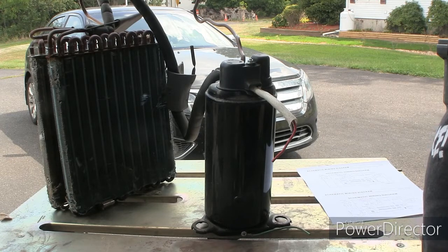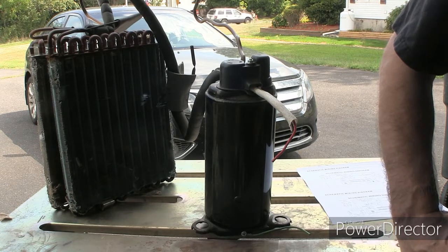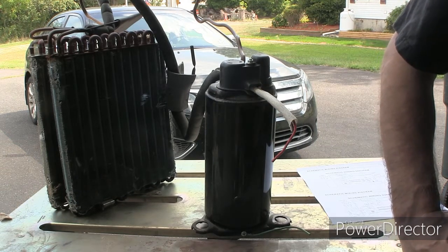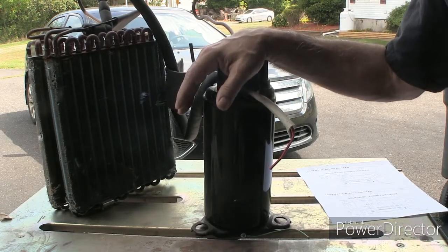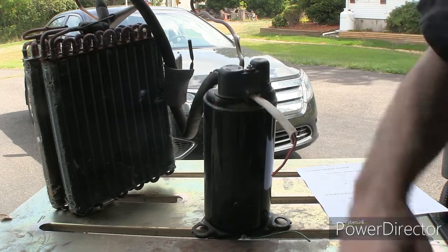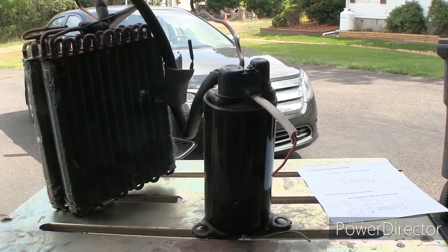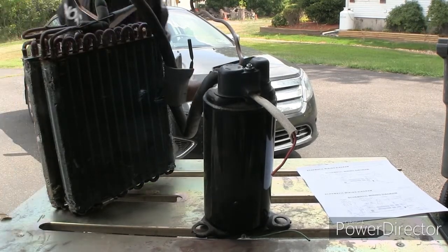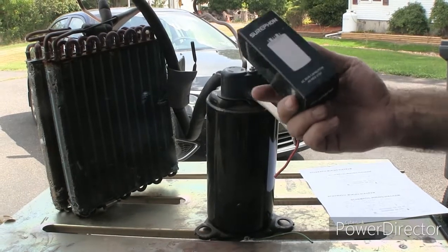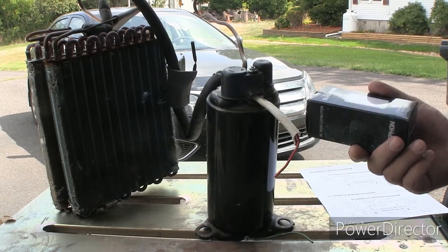From the parts list we were able to determine it takes a 40 microfarad capacitor, so with the wonder of eBay, in one day I had a 40 microfarad capacitor. It cost me nine dollars, it's brand new. While I wouldn't put a no-name capacitor in something like my home air conditioner, for something I'm going to use a couple or three times every 10 years it seemed to be a good decision. It might actually be a good brand capacitor - I just don't know. Realizing where you live in the country it might take a little longer, but for nine dollars delivered, hard to beat.